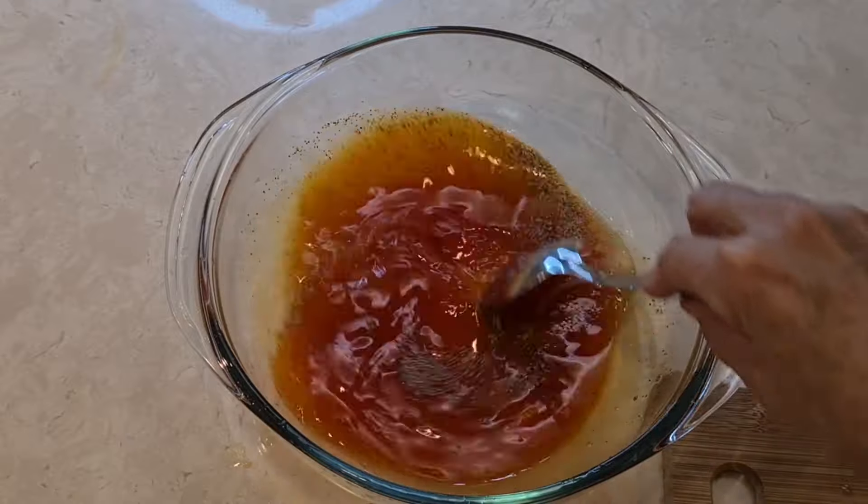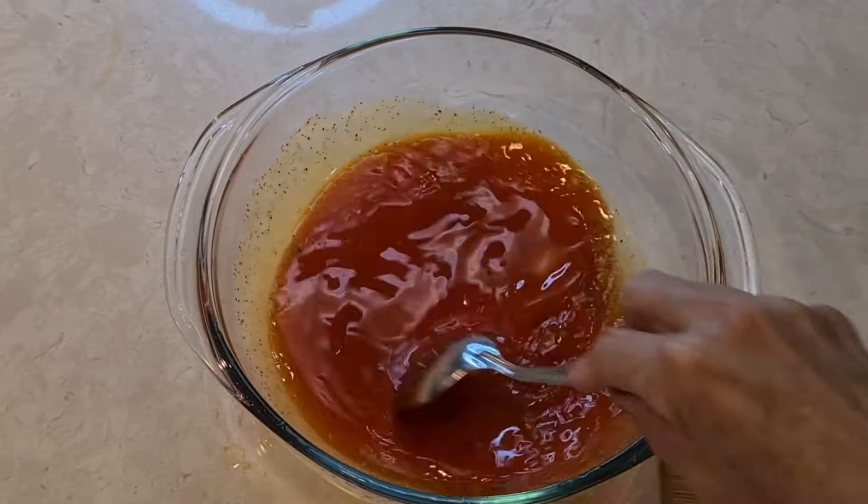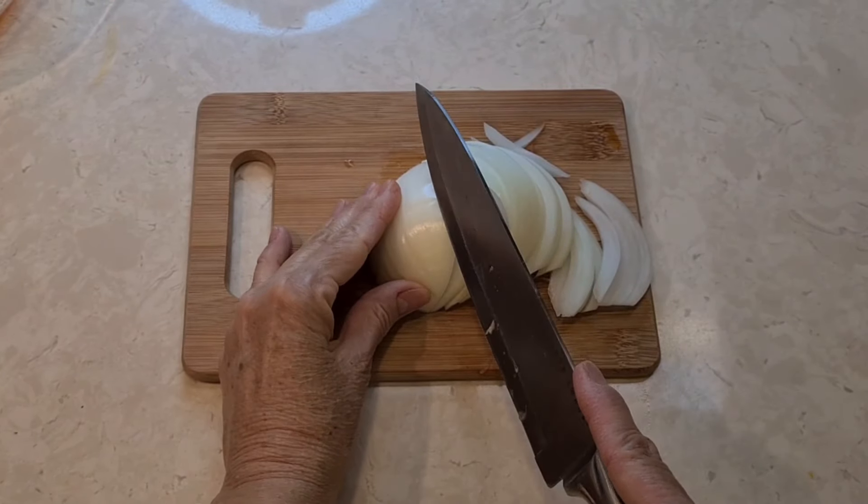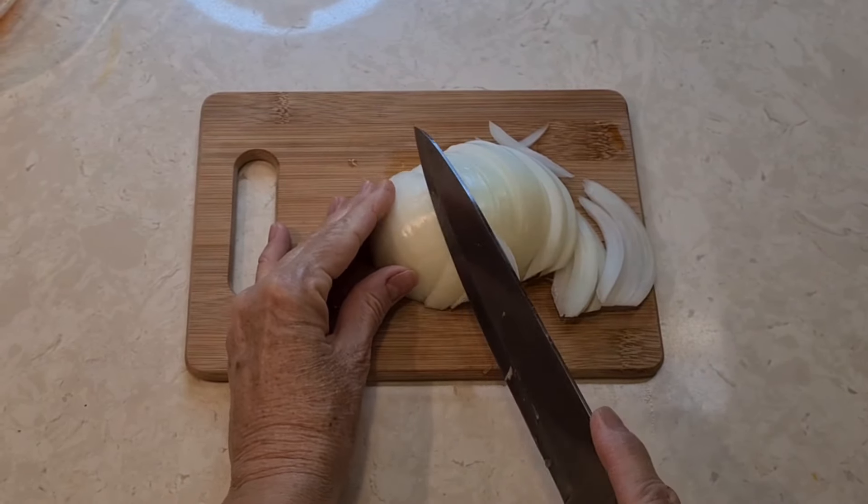I'm going to give this a nice stir. Now I'm slicing the onion into long strips.